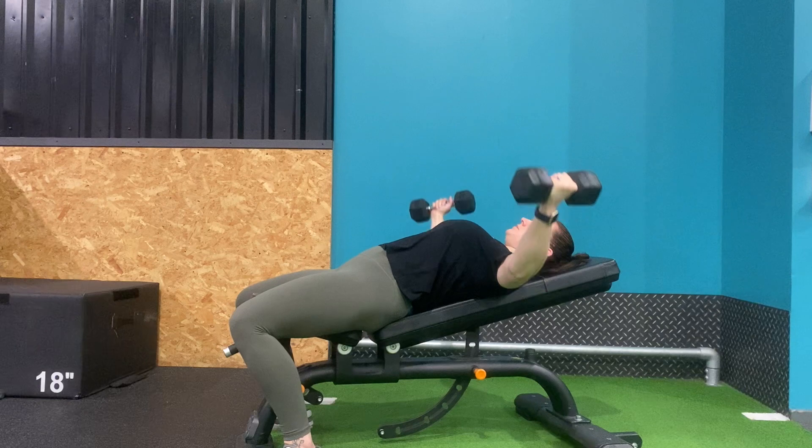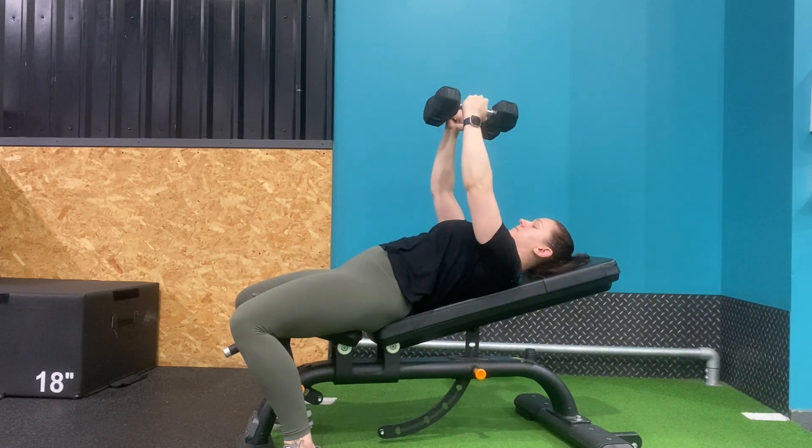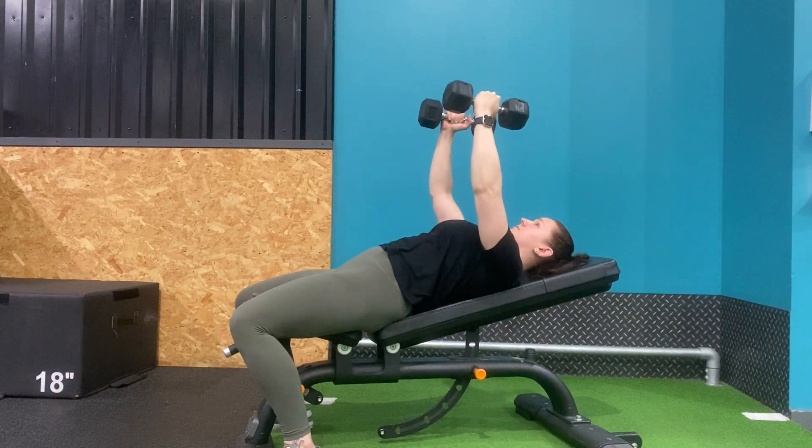Then bring the dumbbells back together, squeezing your chest as you do so. Be sure not to let the dumbbells clash at the top, as you may trap your fingers.